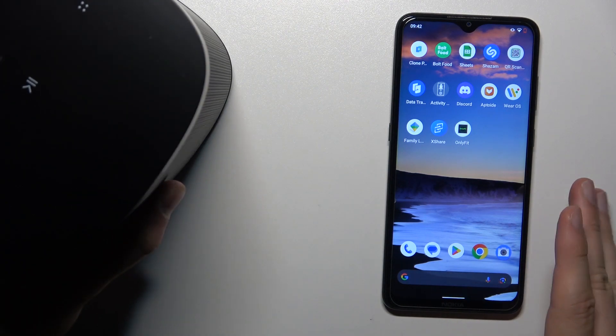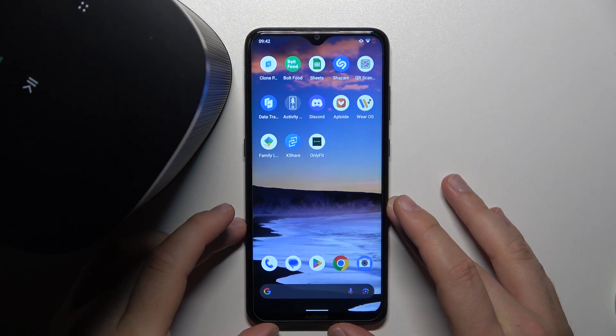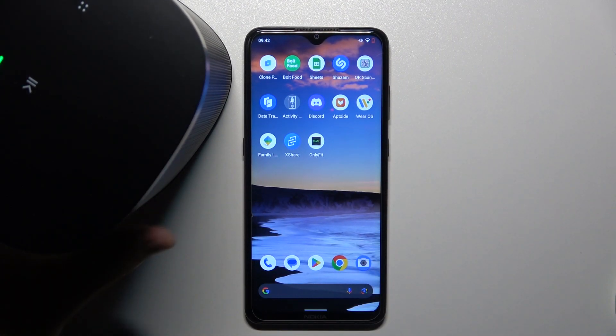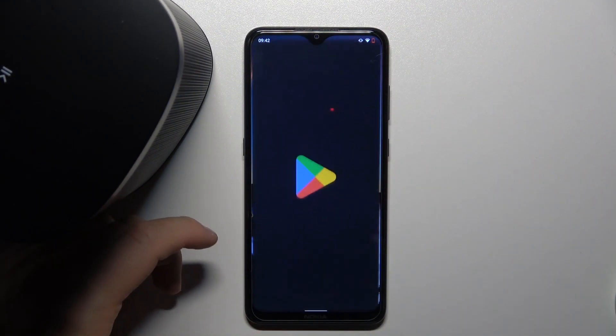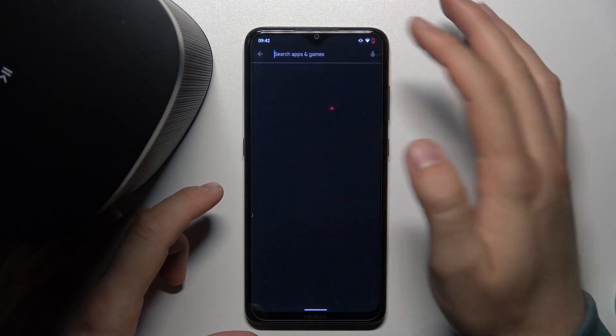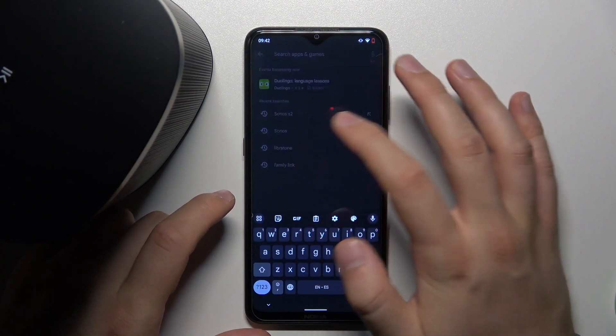Right now let's move forward. On our device — in my case I'm going to do this on the Android phone — you have to be connected to the Wi-Fi network, and then you have to go to the Play Store and download the Sonos application.